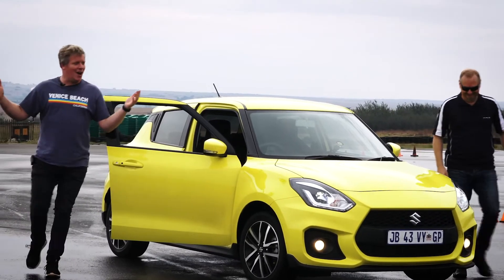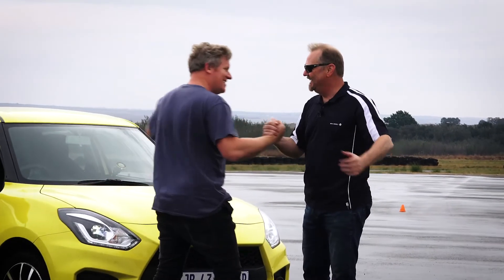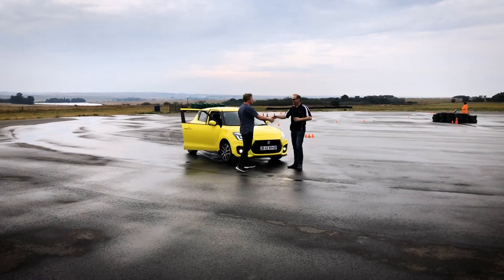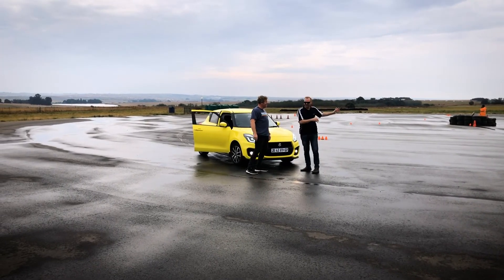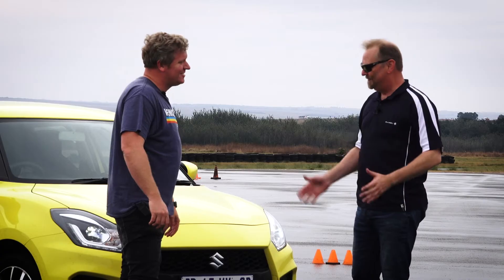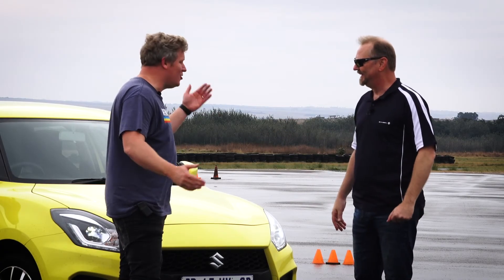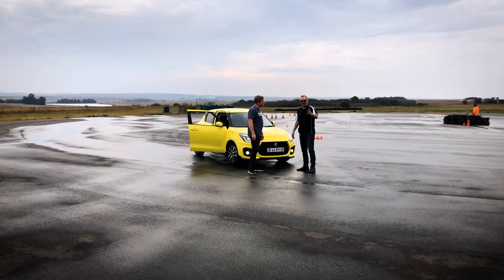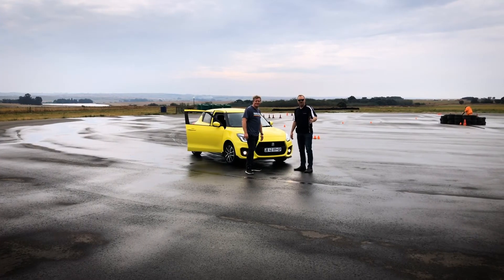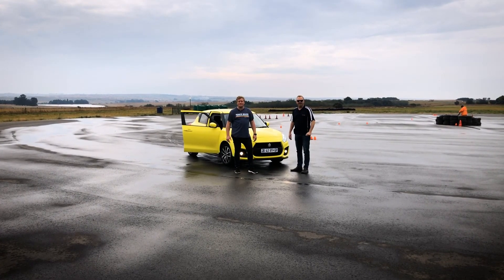I feel like a pro now! We might just sign you up for the next race team. That slalom was very difficult but showed both what you can do and what this car can do. Well done — this was huge amounts of fun. Thank you so much for joining us. And to the viewers, thank you for joining us on this week's episode of Let's Talk Automotive — we look forward to seeing you again.